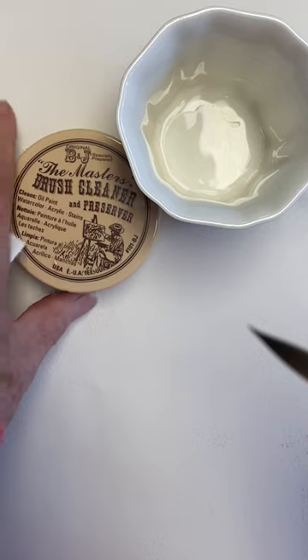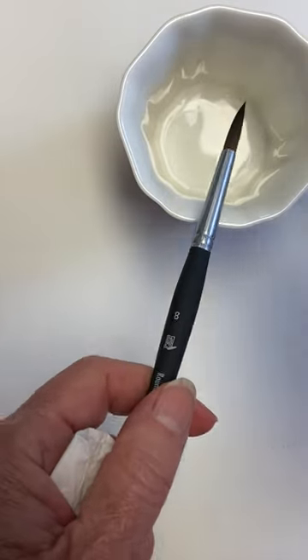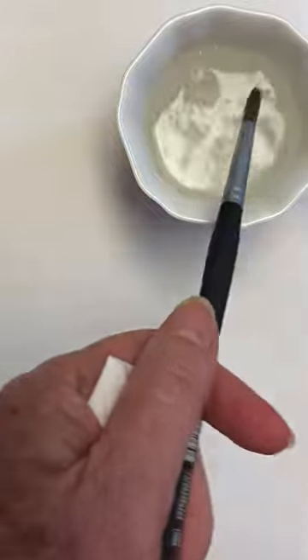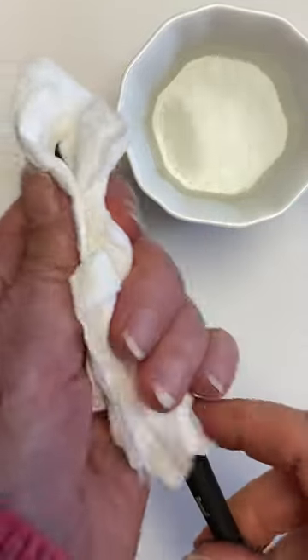First I clean them well. I use this brush cleaner and preserver, then I pour boiling water over them and swish them around for a couple seconds. Then I take a clean tissue and squeeze all the water out.